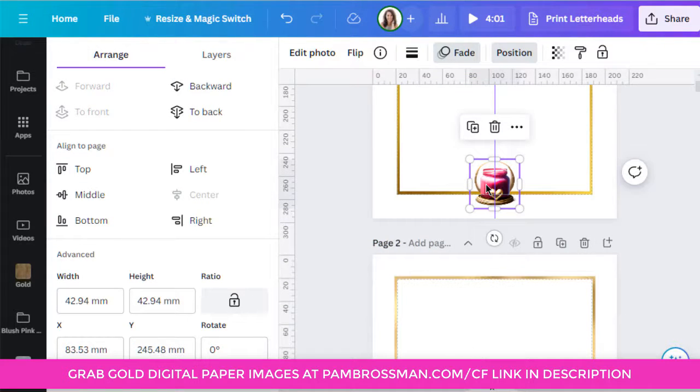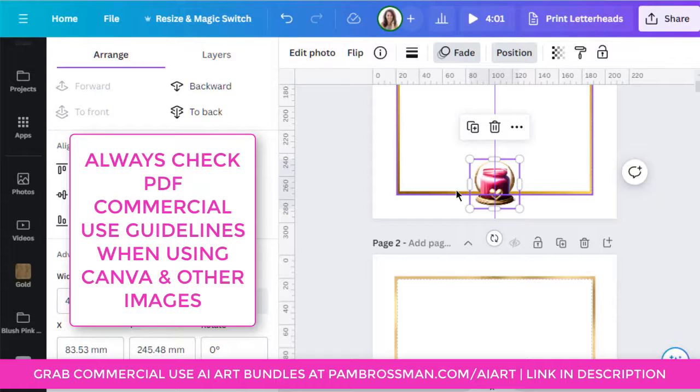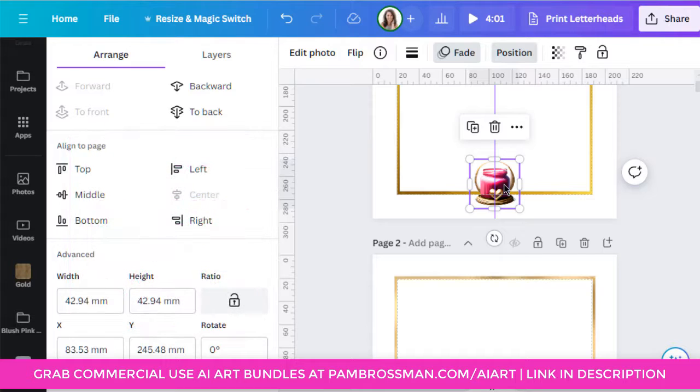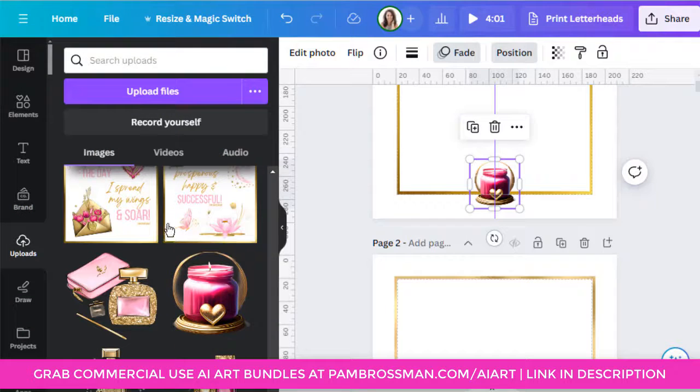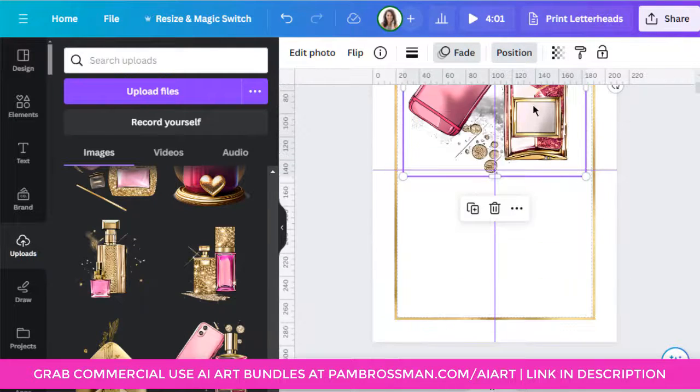If you want to check out my AI art clip art bundles — which you can use in printables and editable PDFs — go to pambrosman.com/AIart or the link below. Be conscious of the rules when using pro or free content for editable PDFs; there are strict guidelines with Canva and Creative Fabrica. With my AI art you can use them freely. Here's a really cool tip most people don't know: say your brand is purple or teal green but the clip art is pink.